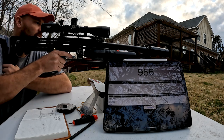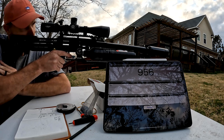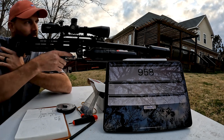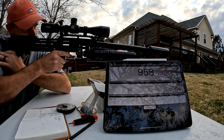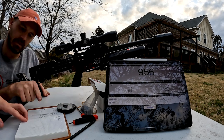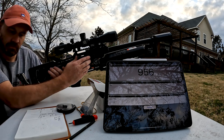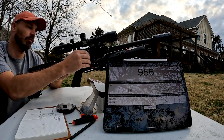We're shooting the 38.9 grain slugs and we shot that one at 956 feet per second — readings of 956, 956, 958. In the first video we were doing 834 with the heavier slugs, so that's over 100 feet per second gained with the tune and the slug power kit — 120, even 124 feet per second improvement.